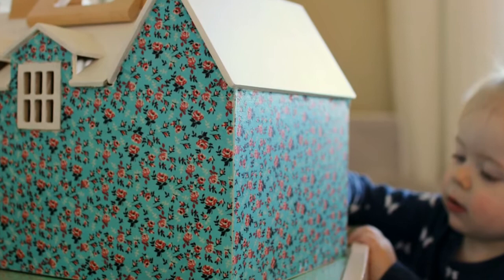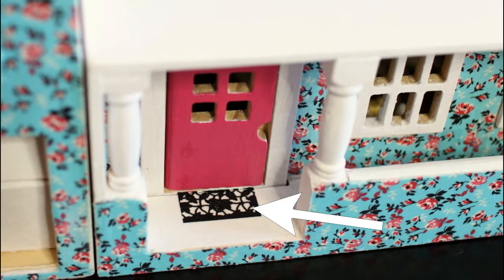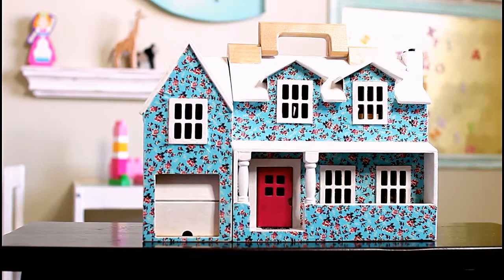I also painted the front door a pretty pink — it matched the flowers of the fabric. For a doormat I used a piece of doily that I painted black and then just glued it down with more decoupage. Just sweet little details that add to the charm of the house, don't you think?